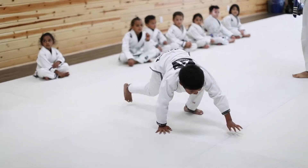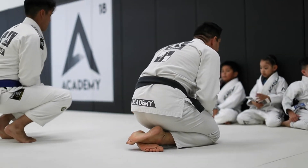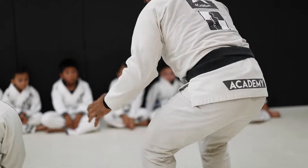Today we're going to be giving you an exclusive sneak peek into how we get our students ready for competition. Today is Monday and the day we set the curriculum for what we'll be working on for the rest of the week.